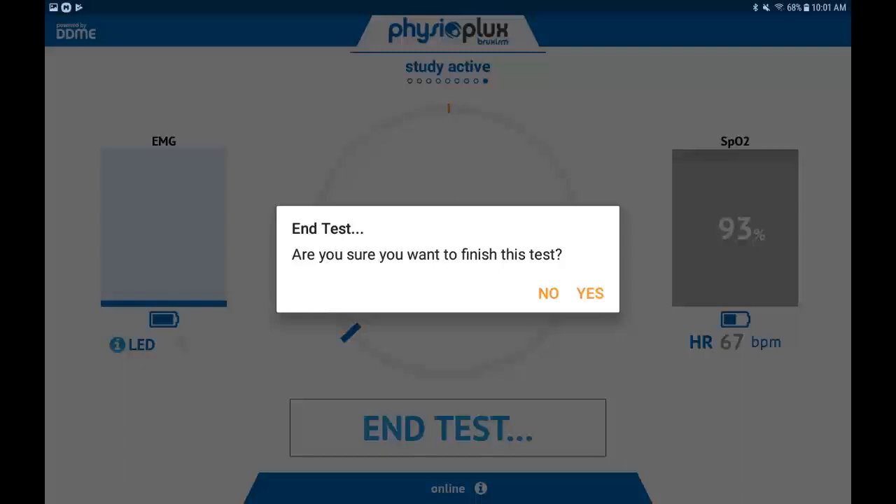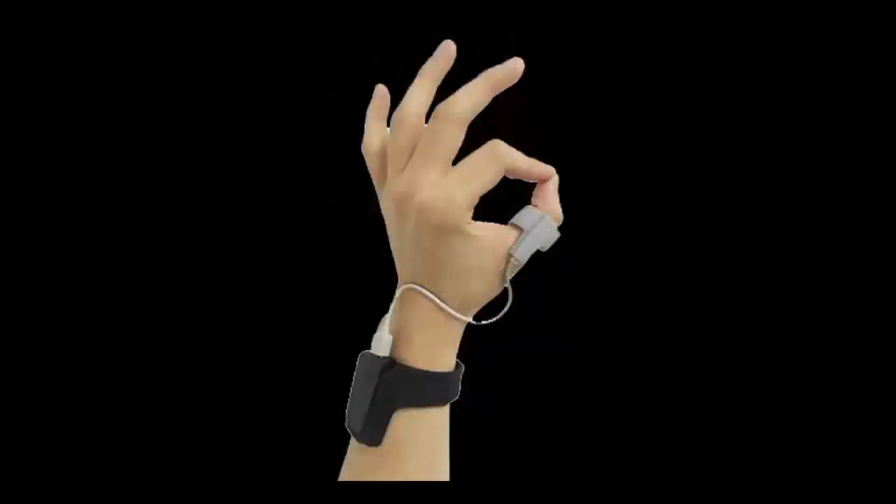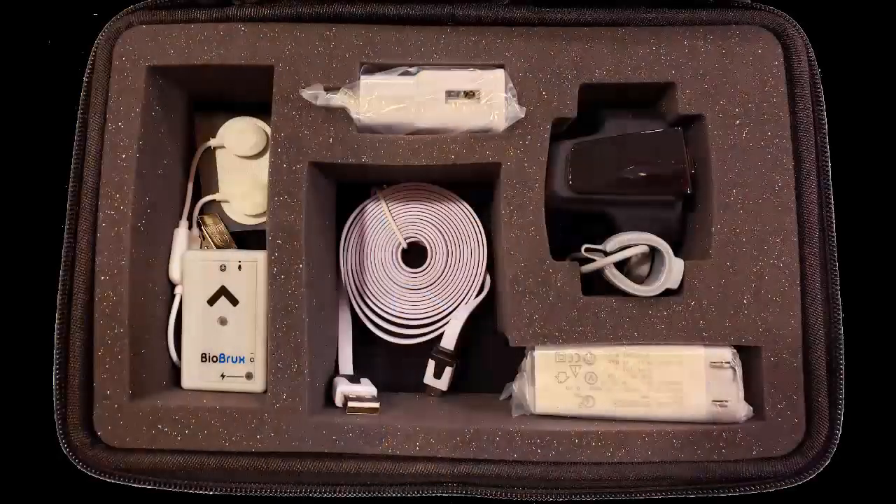Once the study has ended, carefully remove the EMG pad on your cheek and unclip the BioBrux amplifier. Finally, remove the pulse oximeter from your thumb and wrist, and place all items back in the case and return the device to your practitioner.